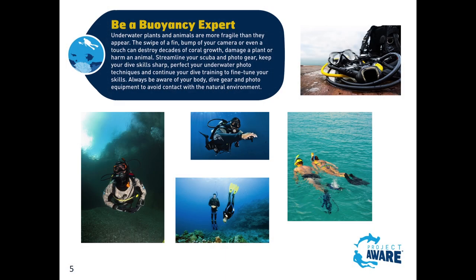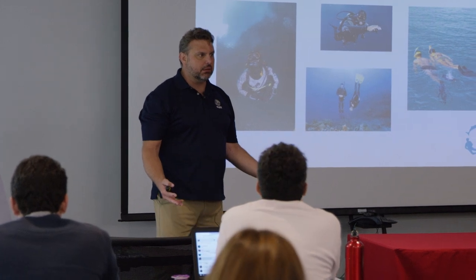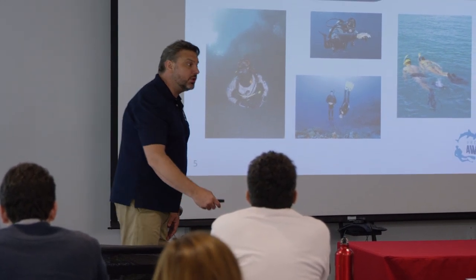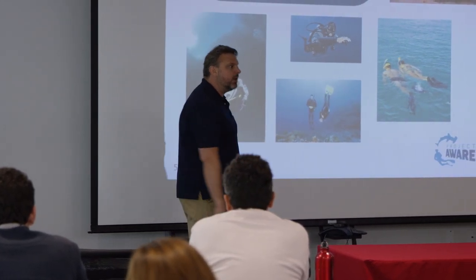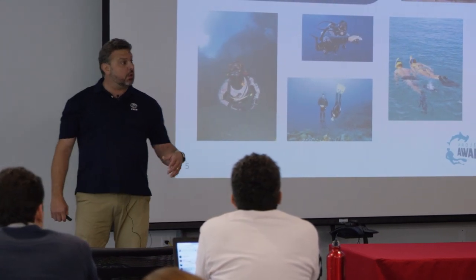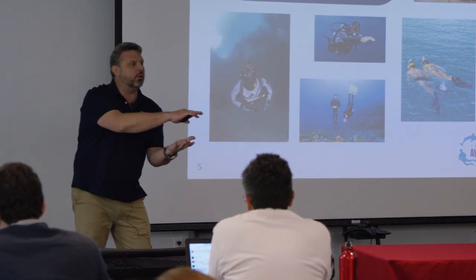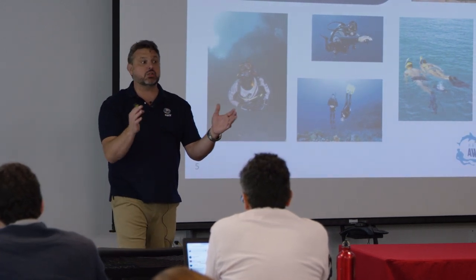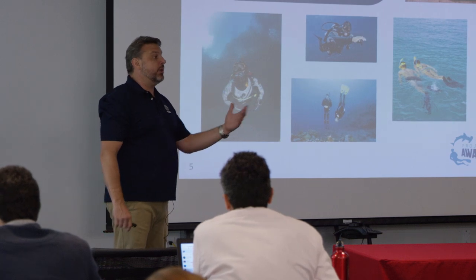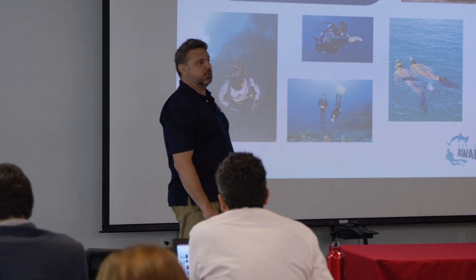Then you talk about being a buoyancy expert, because everything underwater is alive until you touch it - no touchy touchy. So during the open water course you're going to be working on buoyancy, doing neutral buoyancy, learning some nice finning techniques. Maybe we can work with the BC and even do a Peak Performance Buoyancy as part of this course.